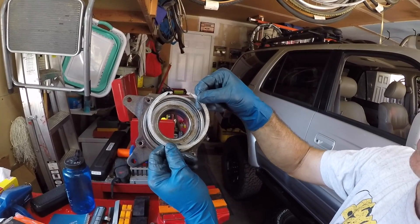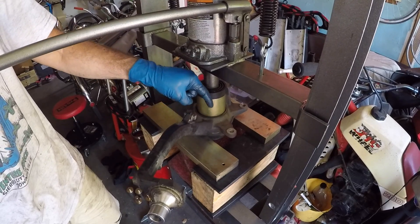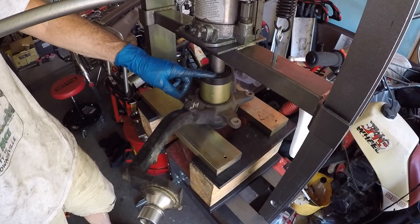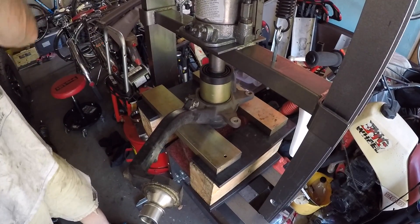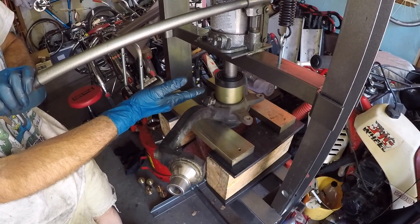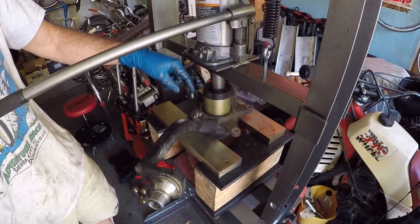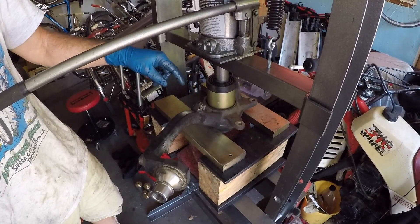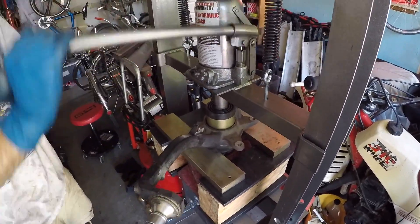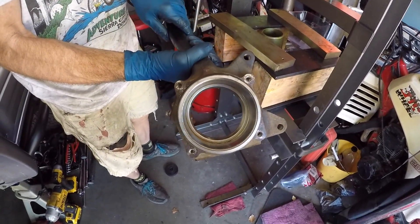With the snap ring out, there's nothing holding the bearing back and we can press the bearing out. I'm utilizing the biggest press sleeve from my kit with the round adapter. You'll notice the bearing is usually much easier to get out than driving the hub through the bearing — getting the bearing out of the knuckle takes a lot less force. And there it is — everything is now pressed out of the knuckle.